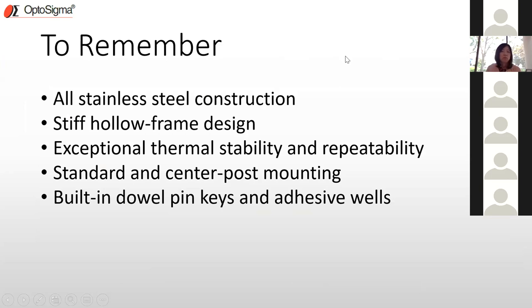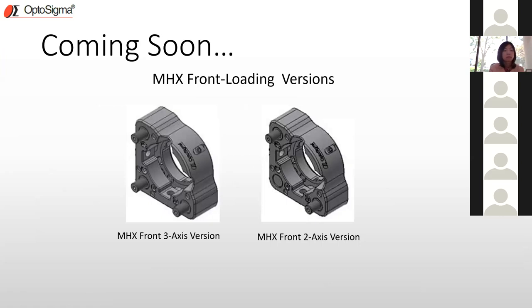In summary: the MHX is an all stainless steel construction utilizing a stiff hollow frame design with excellent thermal stability and repeatability, as shown in the data — returning to within 1.4 micro radians after thermal cycling. Standard and center post mounting features are available, along with adhesive wells. The price is very competitive in the market. We designed this with all the right features to perform well at a great price point. Please visit our website, call, or email us with any questions.